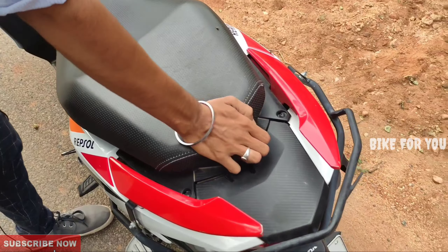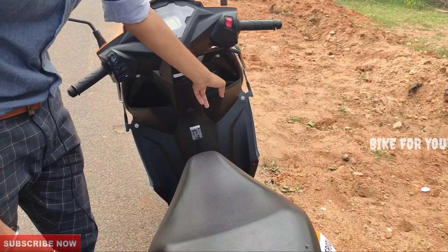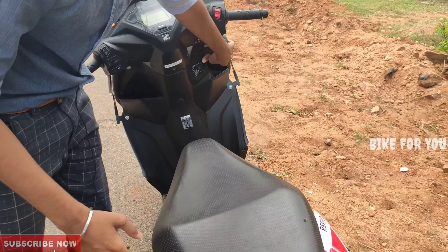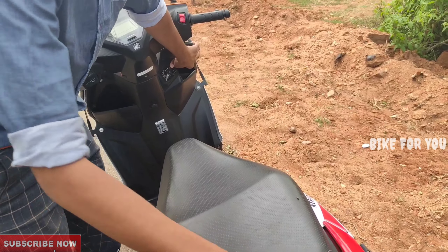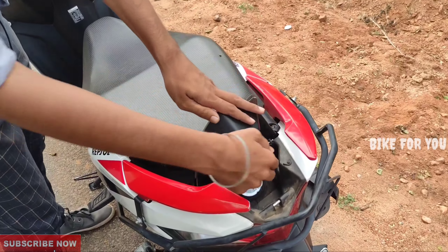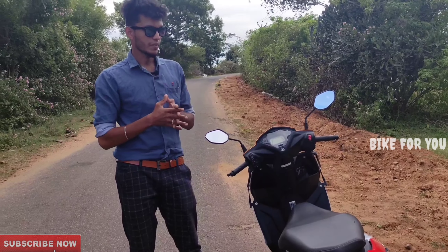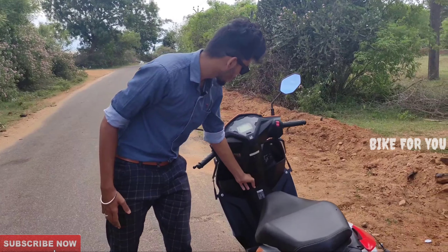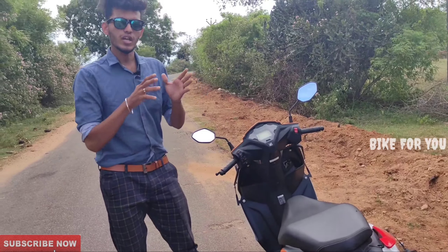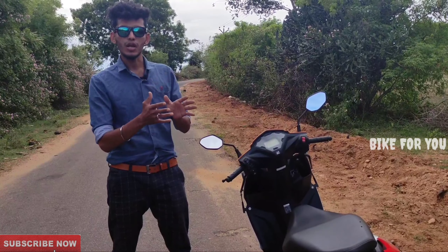The fuel lid is on the side of the handle. If you want to open the seat at the front, you can see the key in the plate. When you press the seat, you can access the under-seat storage. There is a lot of under-seat storage space, friendly space, a hook, and room for a water can.